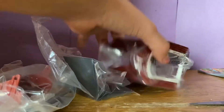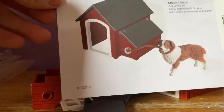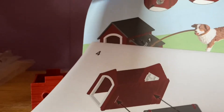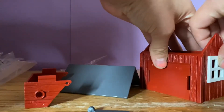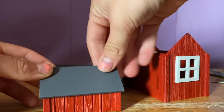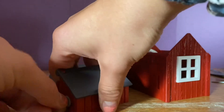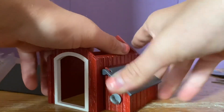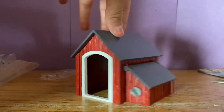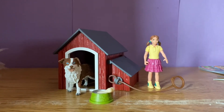Now it's time to put together this little dog kennel. Here is the little instruction manual. Here is the dog kennel set that I just assembled and unboxed.